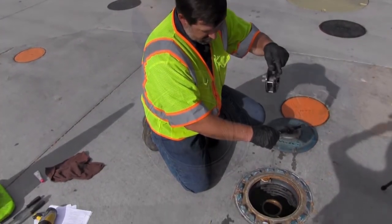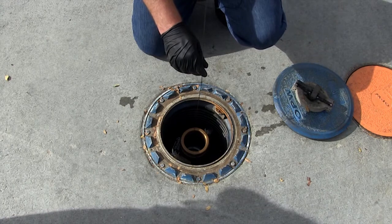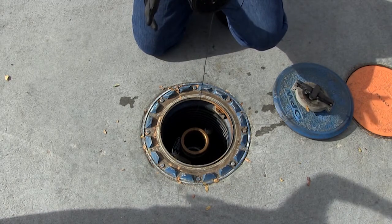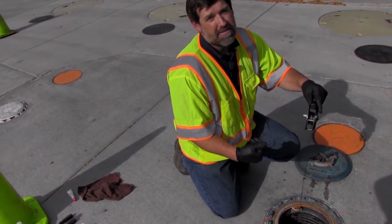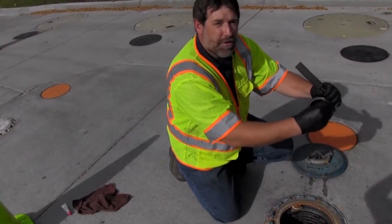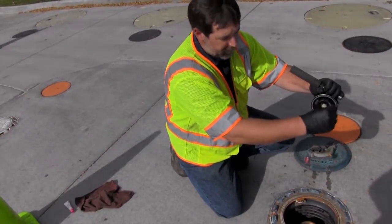You're going to stick whatever tool you're using into your tank until it gets all the way to the bottom, with the water finding paste at the bottom of your stick or whatever tool you're using. You want to give it at least 30 seconds for it to react to any water that may be inside your system. After 30 seconds is up, you'll want to pull your stick or tool out of the tank and check for any coloration difference.